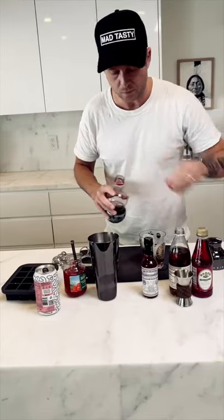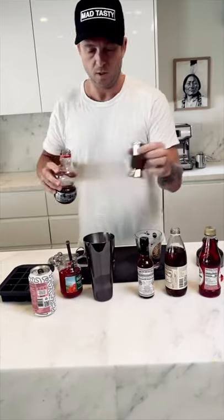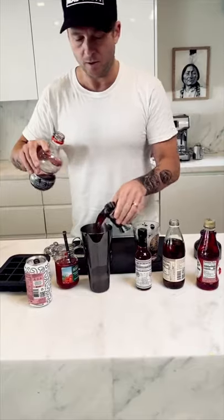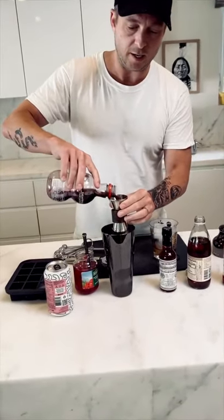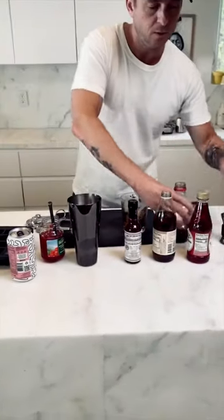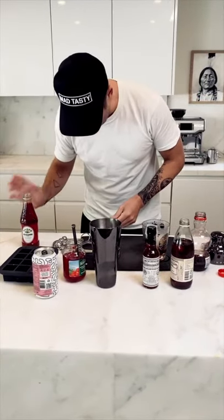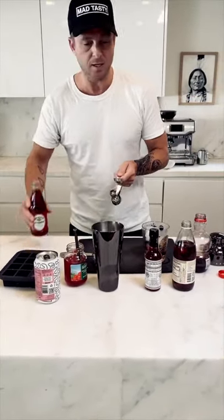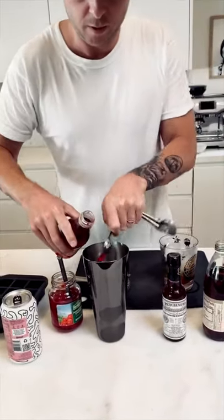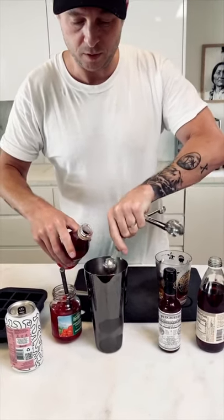We're going to shake the grenadine syrup, which is the sweetener, with the cherry pomegranate juice. This calls for three ounces — this is about two and a quarter ounces right here, and then I'm gonna go ahead and add an extra ounce there, so that's roughly three ounces. Two tablespoons of grenadine syrup, which I used to drink prodigiously as a child in the 90,000 Shirley Temples I drank between the ages of four and fourteen. Okay, that should be just enough of that.